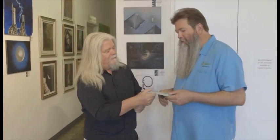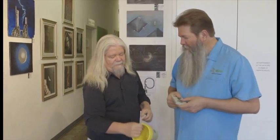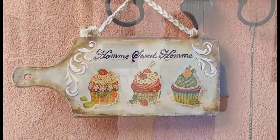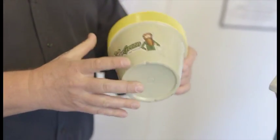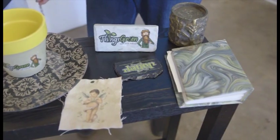Decoupage — I've never heard it pronounced that way. I thought it was always 'decoupugi' or something like that. That's close. It's a French word and it means 'to cut out.' And what are we cutting out? Anything you can imagine. The process I use allows us to put it on any product, whether it's a slate stone, glass, fabric, or photo album.